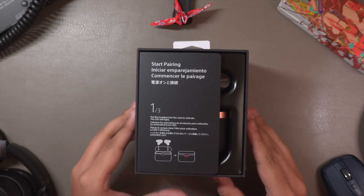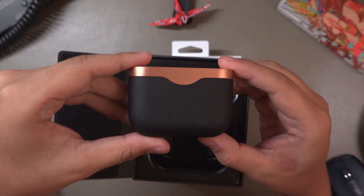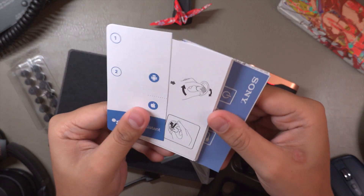Let's do a quick unboxing. First you get the earbuds themselves, then you have the charging case, a complete set of ear tips of different sizes, a USB-C cable for charging, and your manuals.